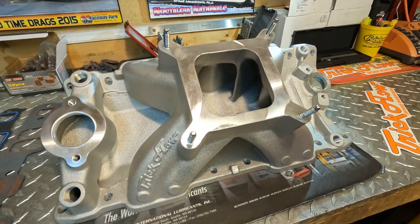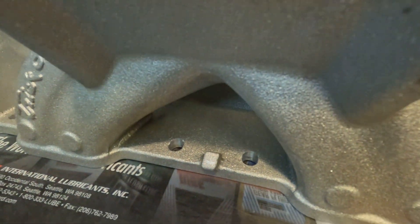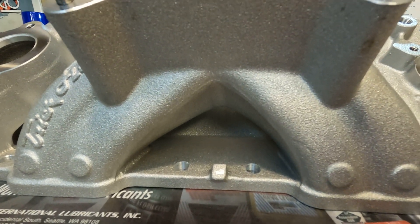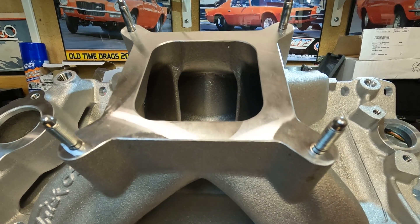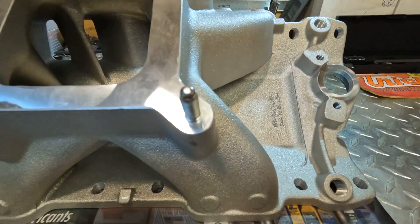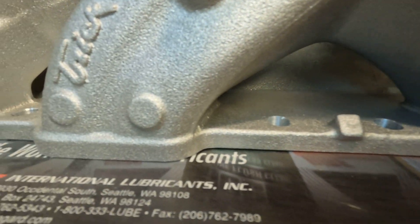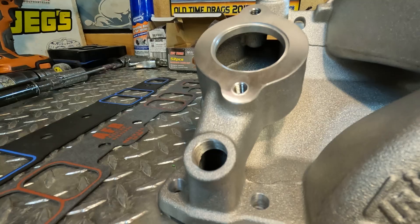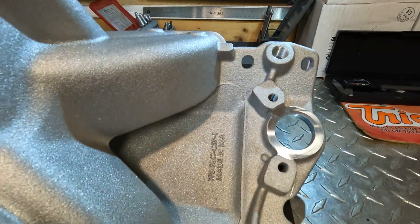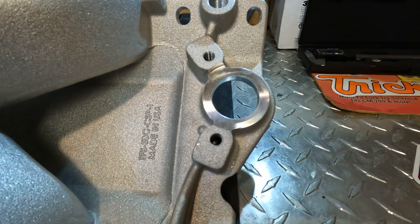This is a one-piece single plate manifold with a large open plenum and a raised floor. The carb pad height is six and a quarter inches and will accommodate a 4150-style carburetor. It comes with cast-in bosses for nitrous or EFI, front and rear water outlets, and dual distributed clamp hold-downs.